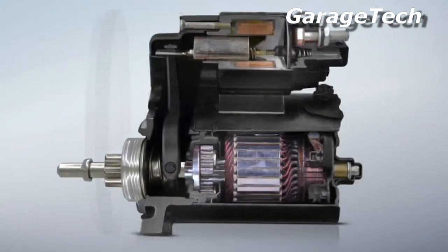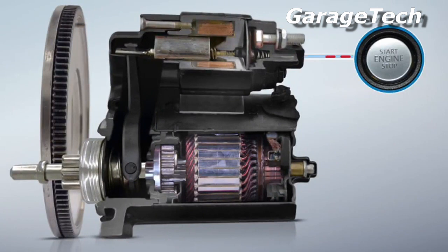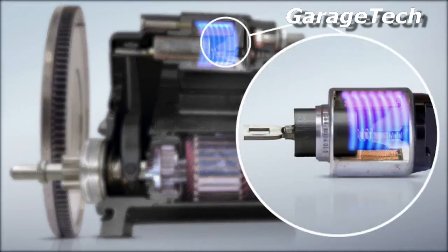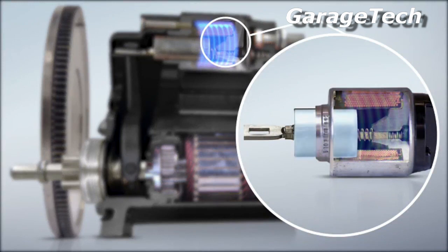Current flows from the battery via the ignition switch and onboard computer to the starter solenoid. The current actuates the solenoid, which is housed on top of the starter motor, and the current creates a magnetic field. Inside, a magnetic coil is pulled into that magnetic field.